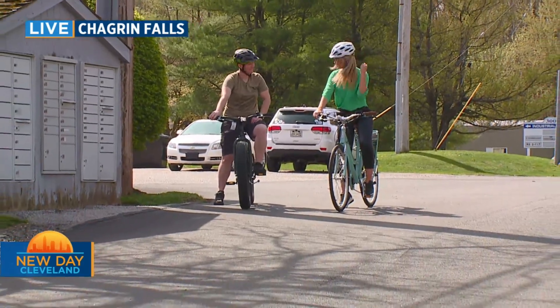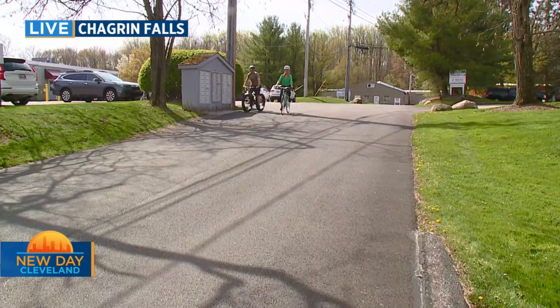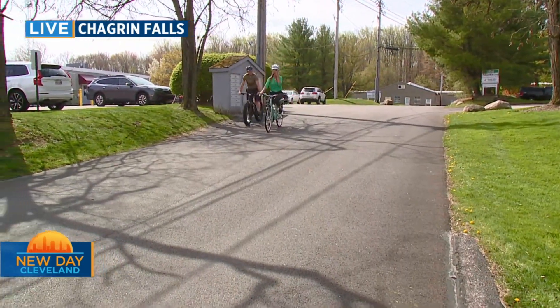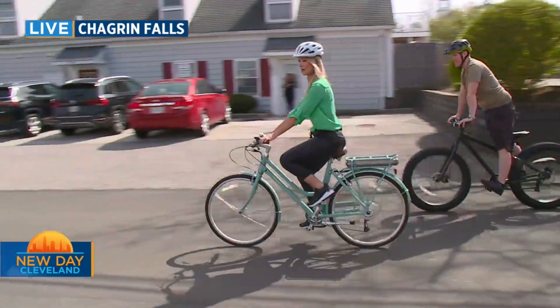We're going to be a couple today — we're going to ride down this road, so I'm going to see how this works. Oh wow, I don't even have to push. It's so effortless! So once you start pedaling, you should feel that motor kick in. I feel it!